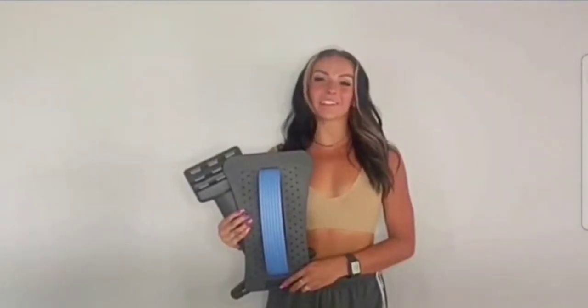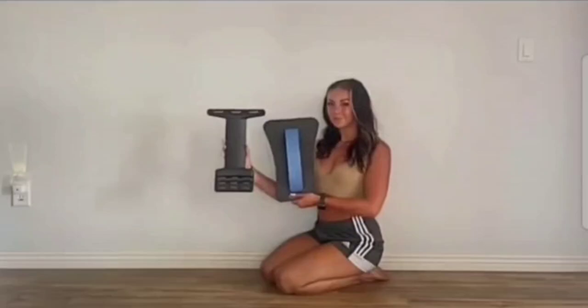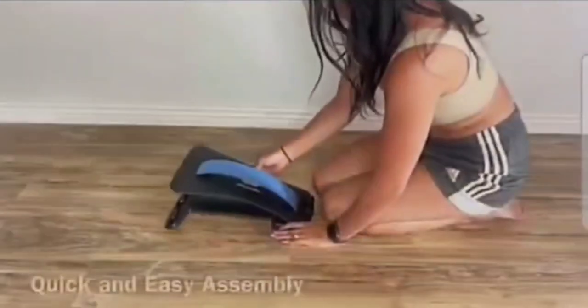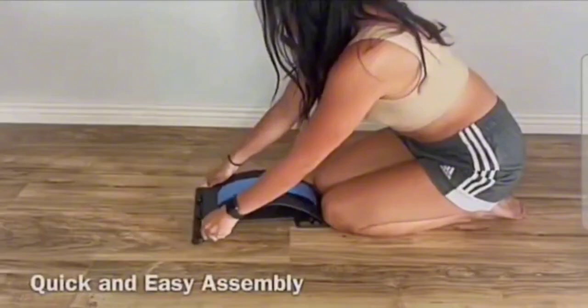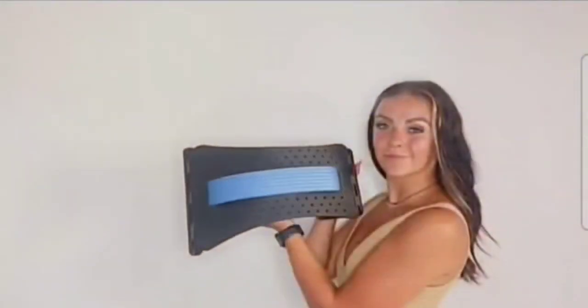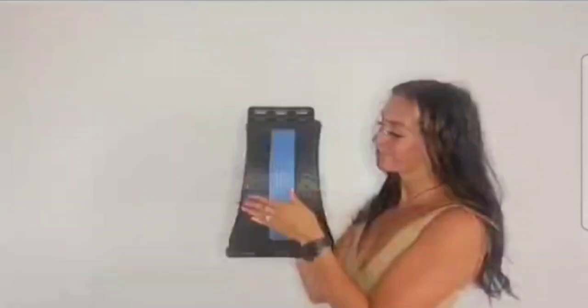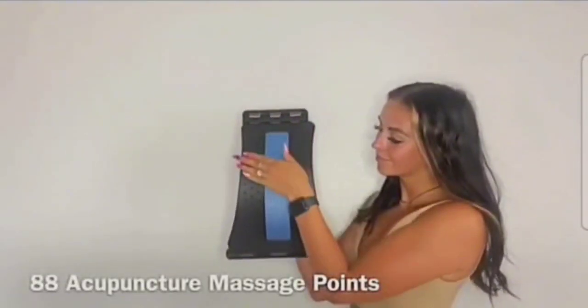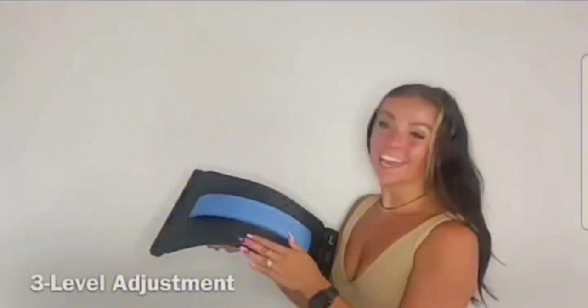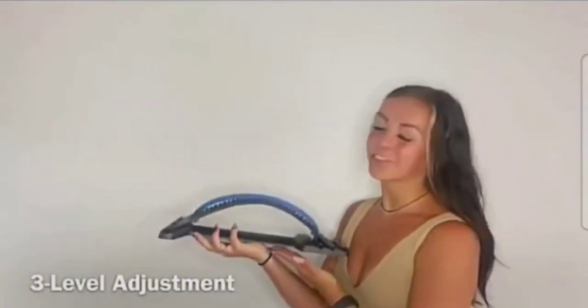Hi, I'm Kayla, and I'm here to show you the back stretcher. It has a silicone cushion and 88 massage points and three different levels.